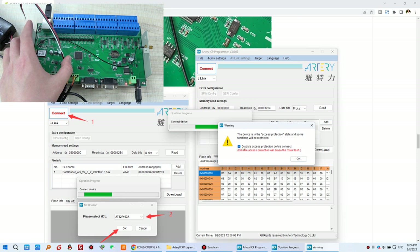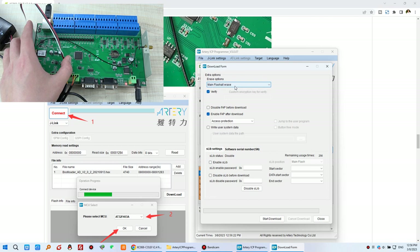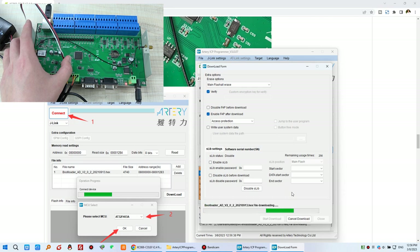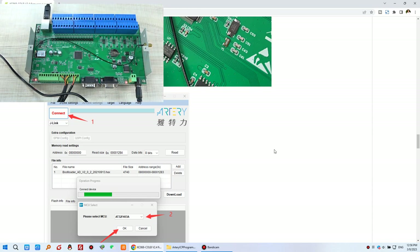Wait a moment for the download to complete. You will see a success message. Click 'Close.' You no longer need this software, so you can remove the cable and J-Link. The bootloader firmware update is complete.